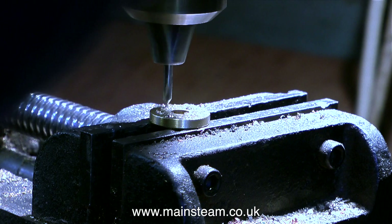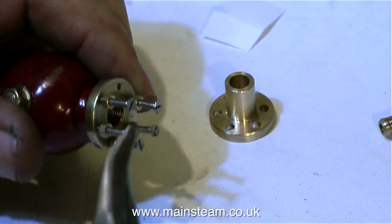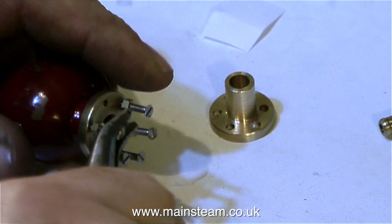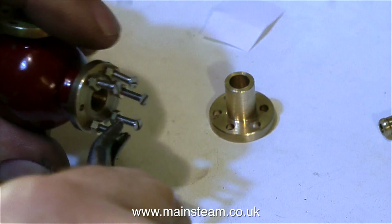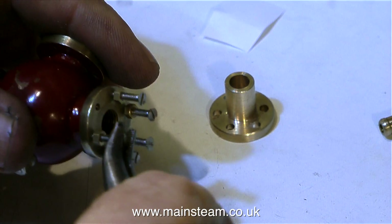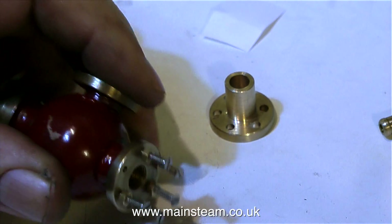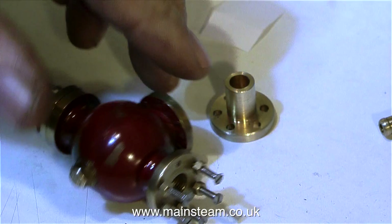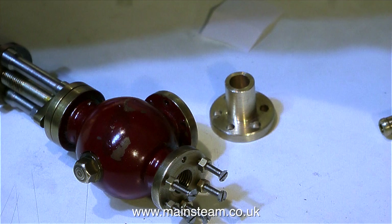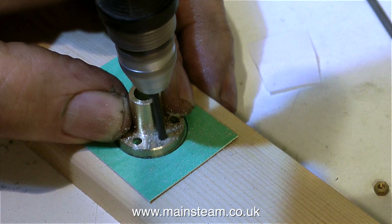Once I'd centre drilled all of the holes, I then drilled them all the way through the flange, clearing size for an 8BA bolt. To be perfectly honest, anticipating problems, the clearing size was slightly larger than 8BA, because I noticed as the 8BA bolts were going into the flange that some of them were not perfectly straight. So at that point I thought: I know, I will make a gasket.